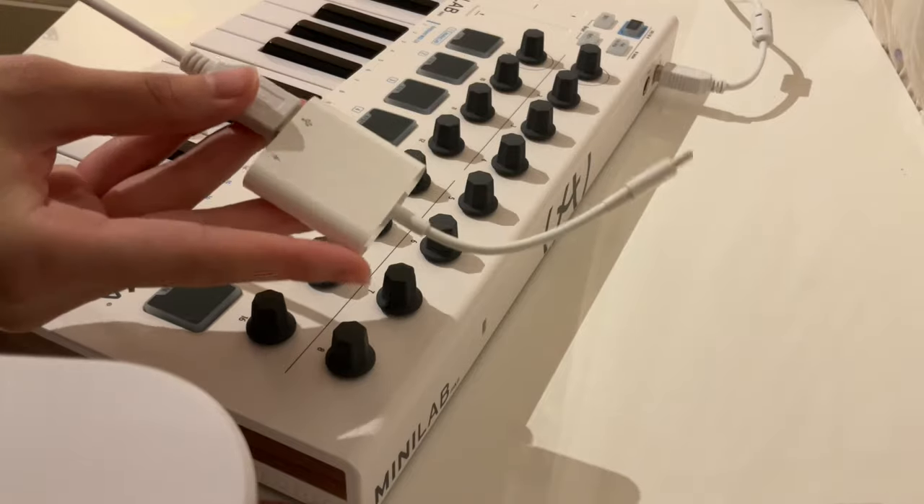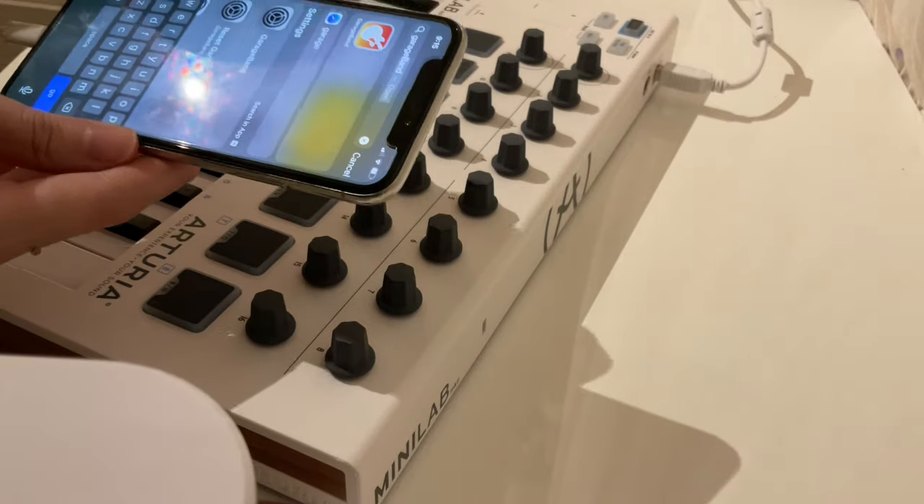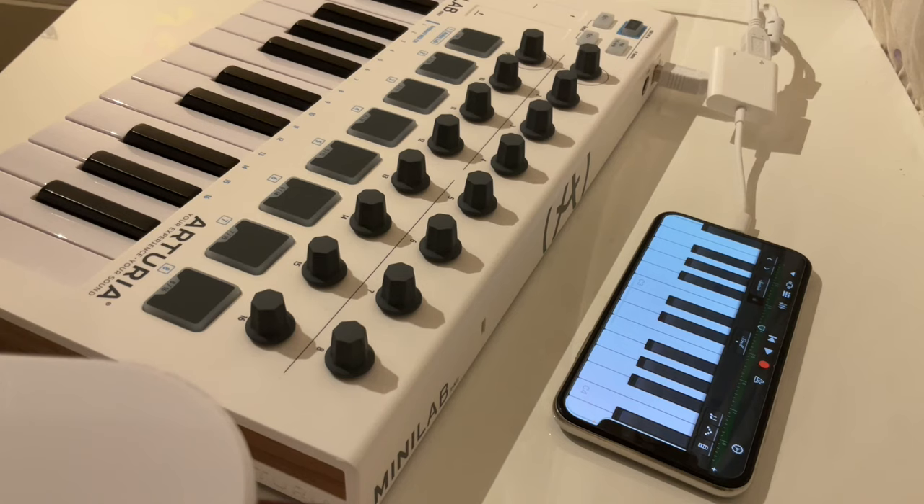Once you have that set up, connect your keyboard to your device. Now you can open up GarageBand on your iPhone or iPad, and it should be able to recognize the keyboard almost immediately.